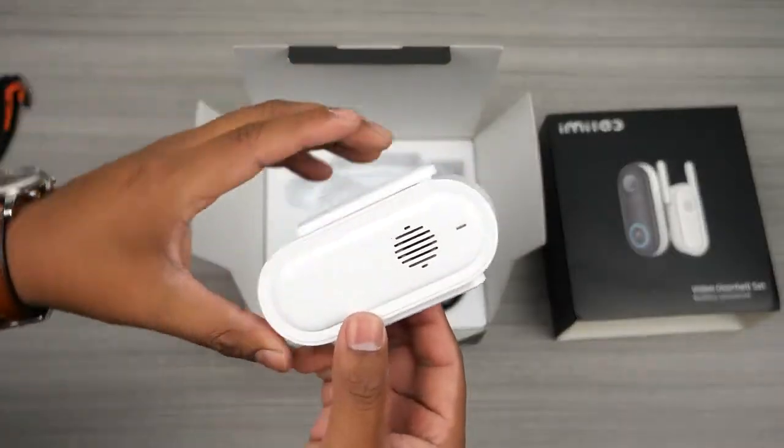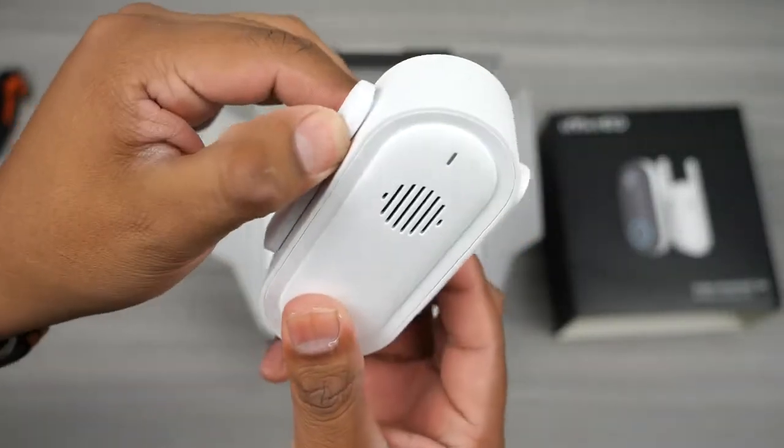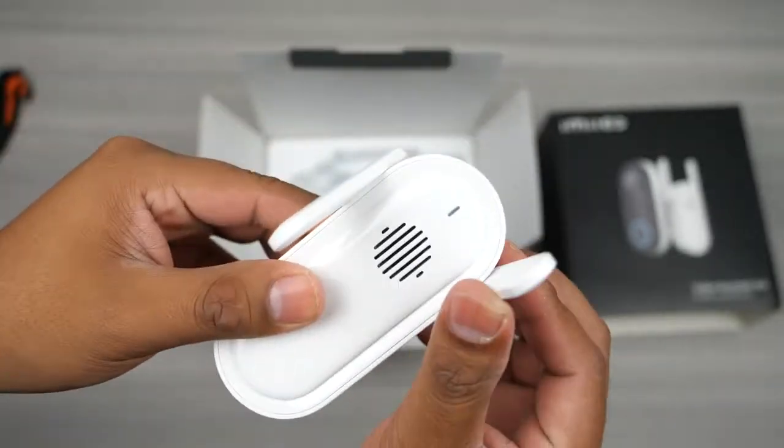They included the receiver in the box, so that's nice. It has little antennas on the side to improve the range and provide a more stable connection, and so far I have no complaints on that.